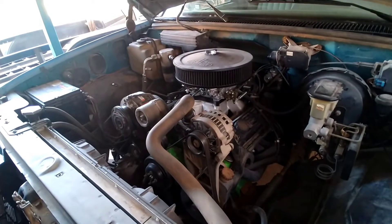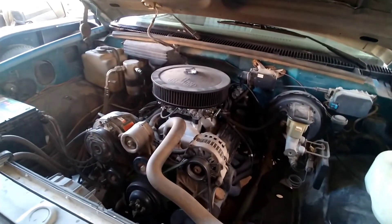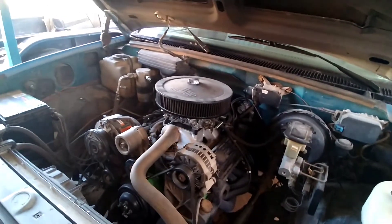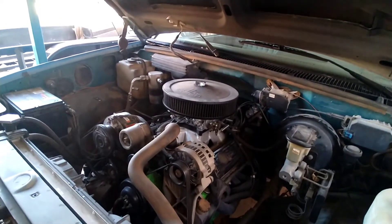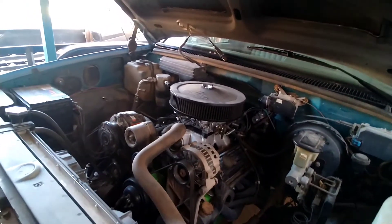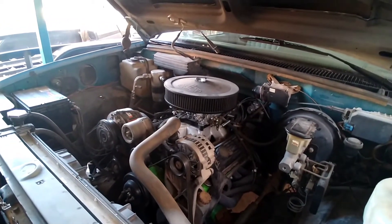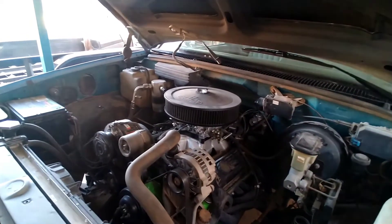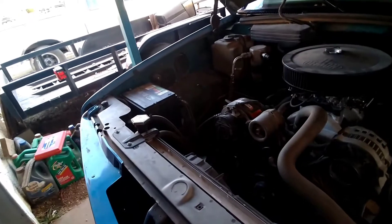The last couple videos I've had are all carburetor tuning videos, and a lot of carb guys get so involved with the carburetor that if it stumbles or hesitates they automatically go to tinkering with the carb. A lot of guys forget that you can kind of tune your ignition system in a similar way as your carburetor.